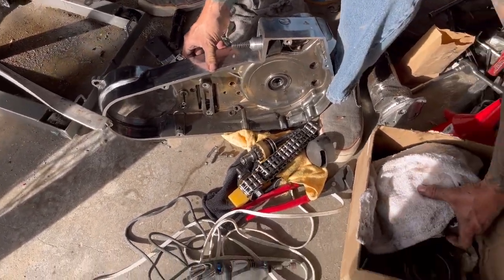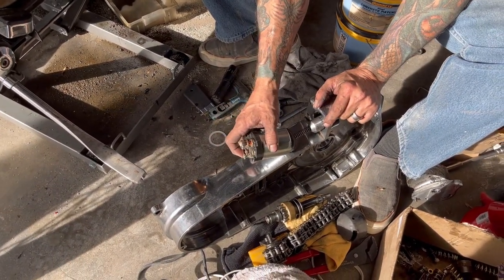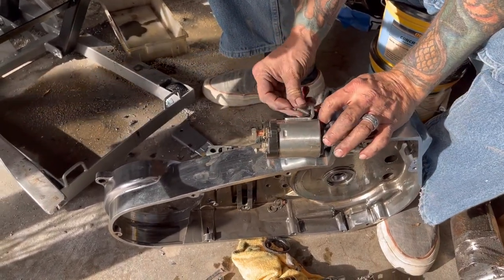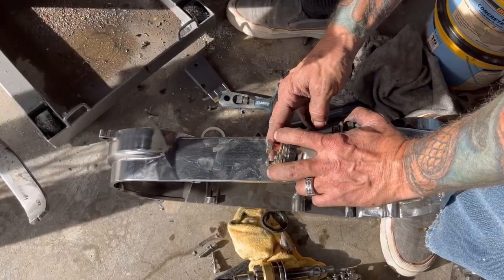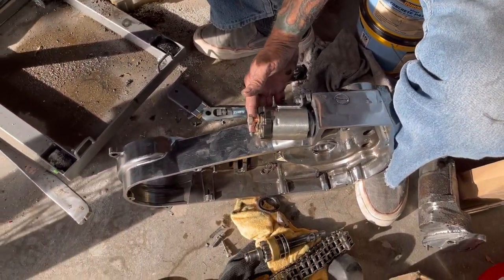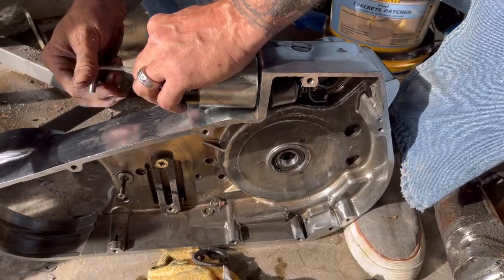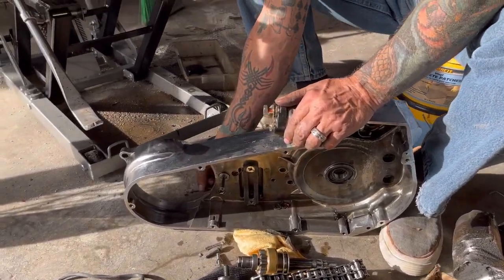I think I'm fighting myself because I've got the wrong bolt — those are too long. I should have a couple shorter bolts. There we go, let's try this again. We've got a new gasket and all I've got to do is find the threads. Got one started. Sometimes it's the little insignificant stuff that fights you tooth and nail.